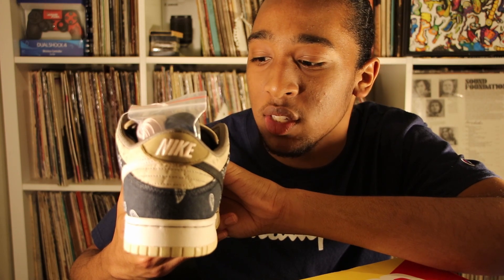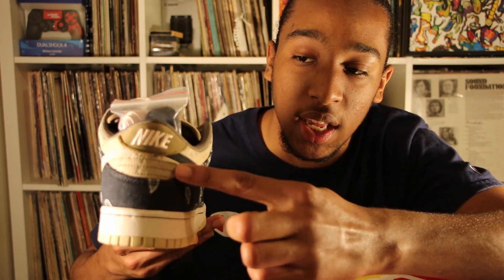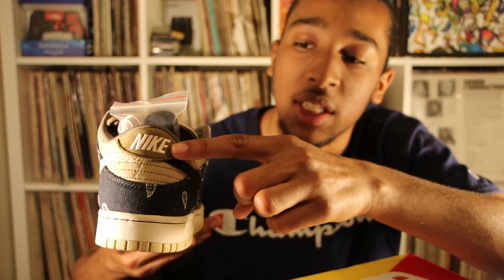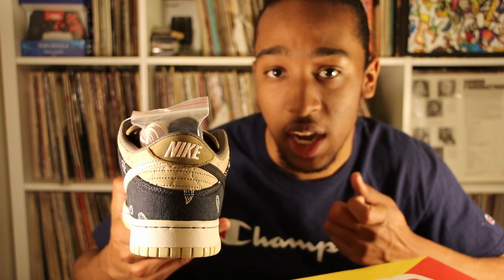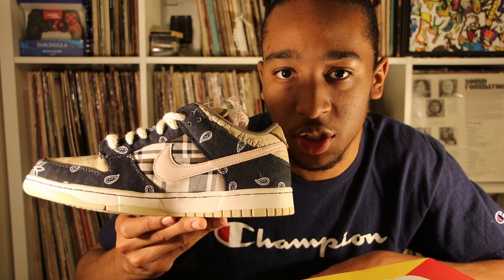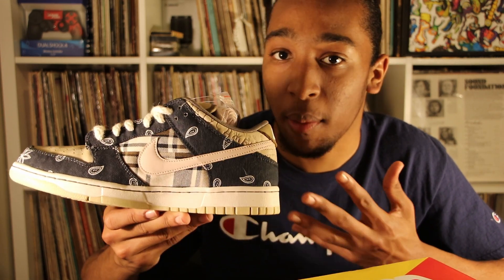The bottom of the shoe is a beige, very very light tan. Moving to the back — paisley runs from the front all the way to the back and around the entire shoe. Above the paisley this part is suede, and above that we can see the Nike heel tab, which is a darker tan color with the Nike logo stitched in that light beige. On the other side of the shoe, the check is now pink.